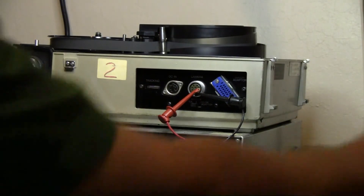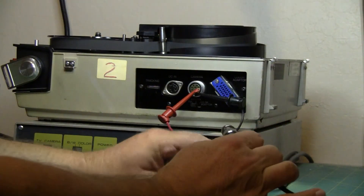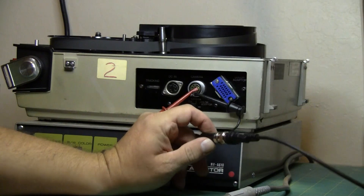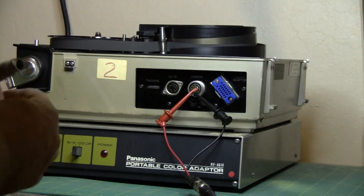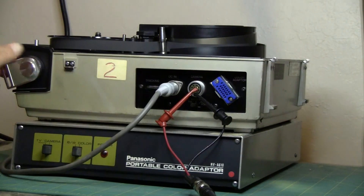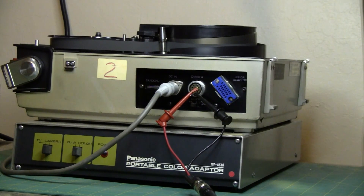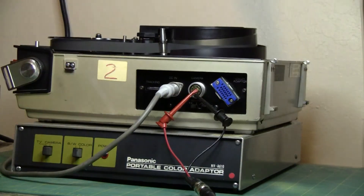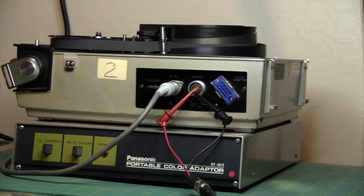Then I take the cable going to my monitor and connect it. Plug in the DC power to the VTR and switch it on, and switch on my monitor. Then press play — and there you have it: video playback! And if I wanted to, I could have hooked up audio as well.